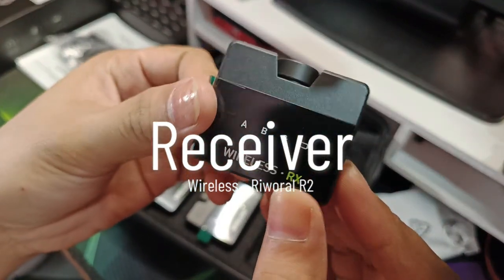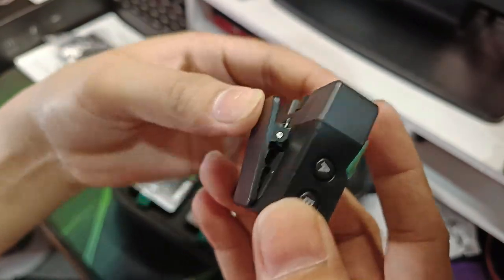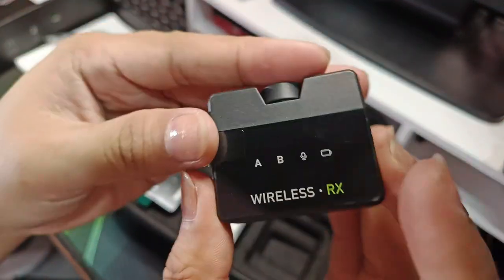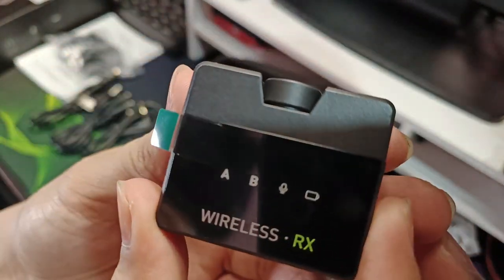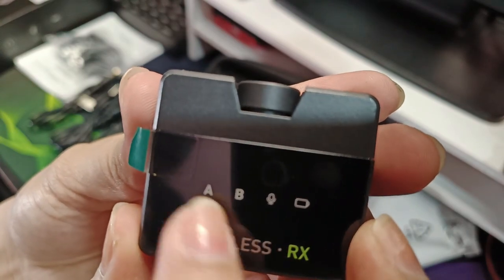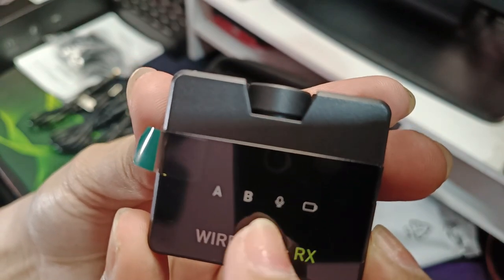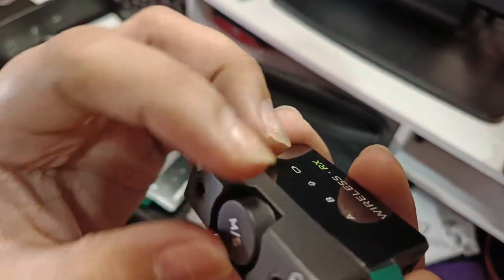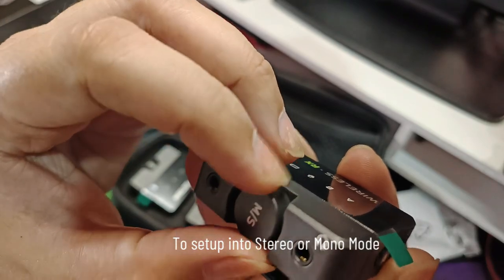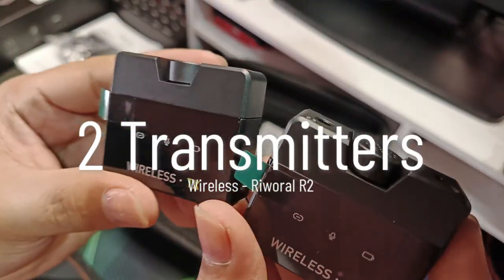Ito yung receiver. Ito yung clip. So inisip ko kung paano siya ilalagay sa camera — siguro pwede isoksok na lang ito. A and B — ayan yung dalawang transmitter. Tapos kung muted or may sound na nasasagap siya, may battery indicator. Di pa natin alam kung paano yung maniobra. Ito naman yung dalawang transmitter.